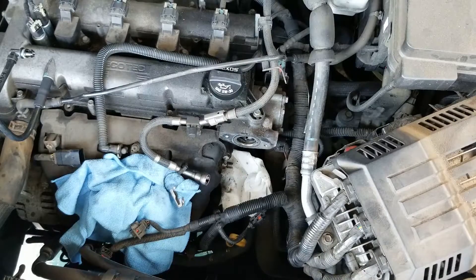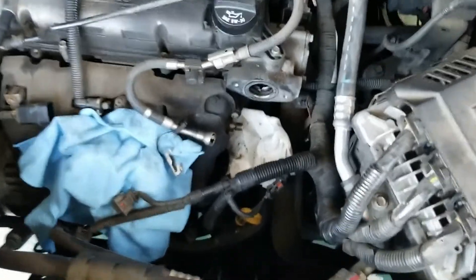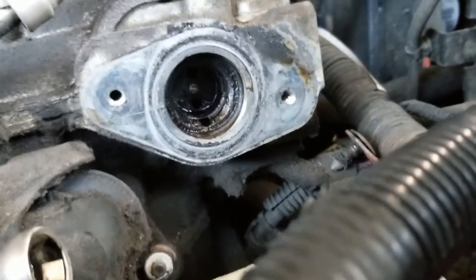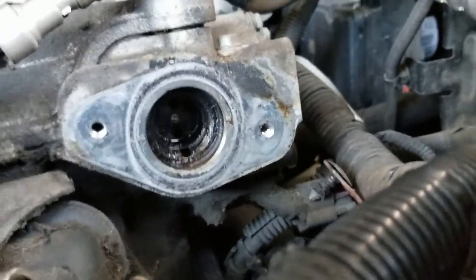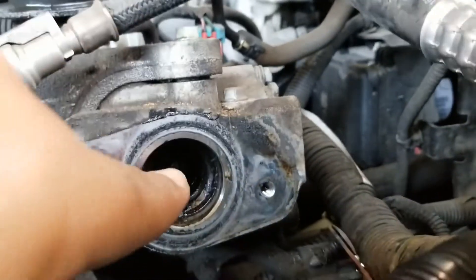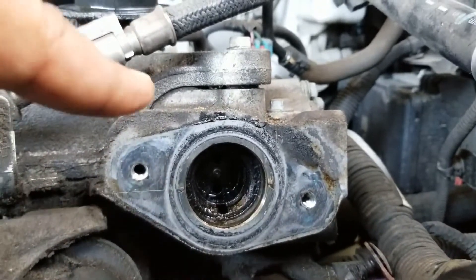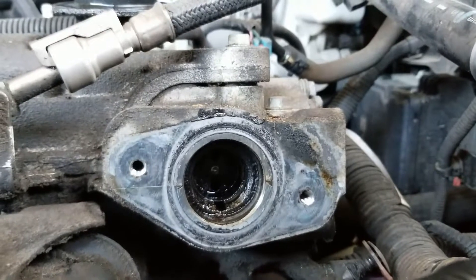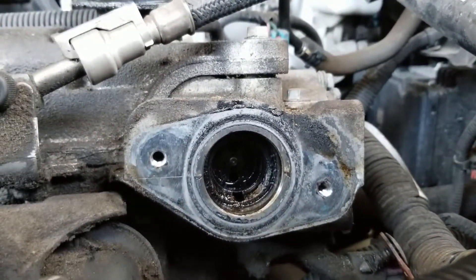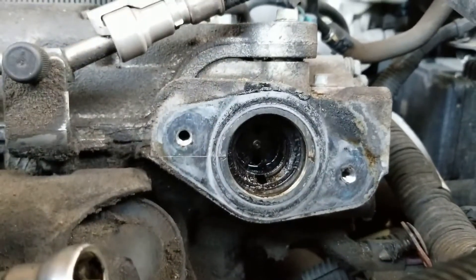We're going to show you something in there that's important. Here's the part inside I wanted you to see. Inside, this is what it looks like. When you put the new one back in, you see this piece in there — we have to turn the crankshaft so that the lobe is all the way in. That's the lobe that hits the plunger. When you put the new one back in, make sure it's at the furthest point before installing. They sell a tool that measures this, but I'm going to go old school and use a screwdriver to confirm the lobe is seated all the way back in.